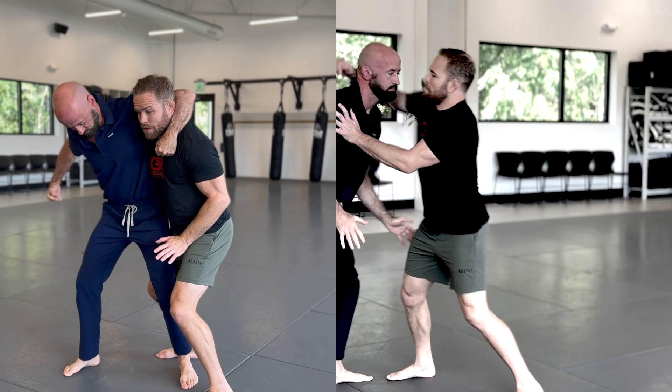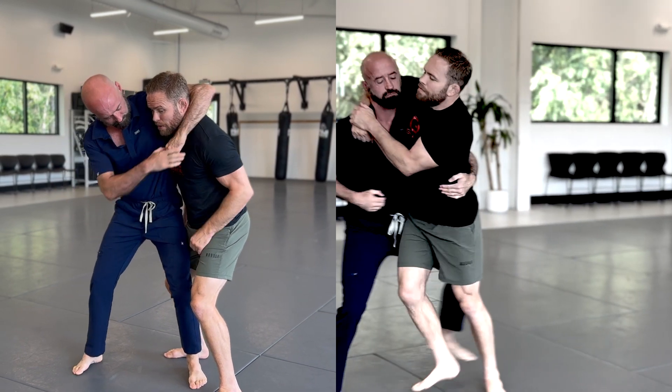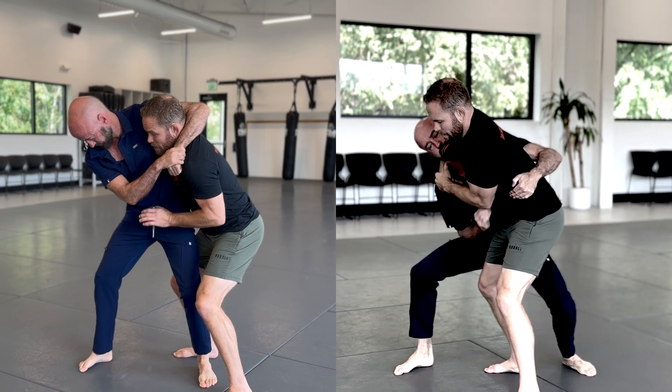Right, I'm trying to keep my posture so I don't get slung to the ground — grab, grab, grab your hands. I'm keeping my posture. You let go to strike.